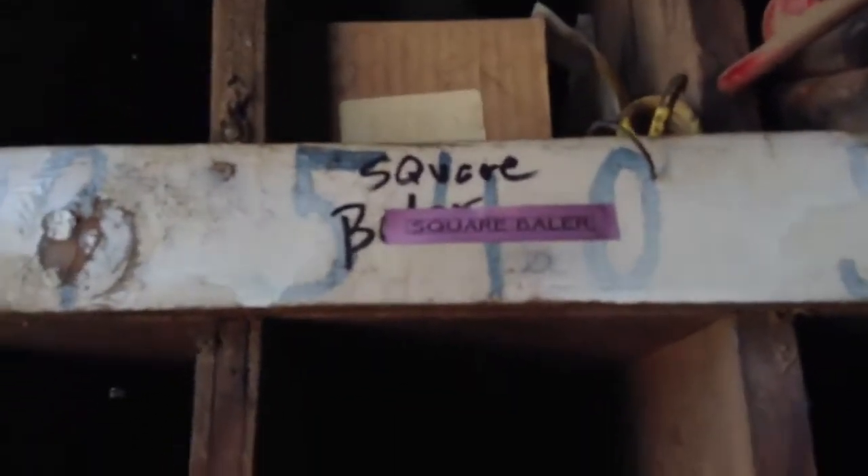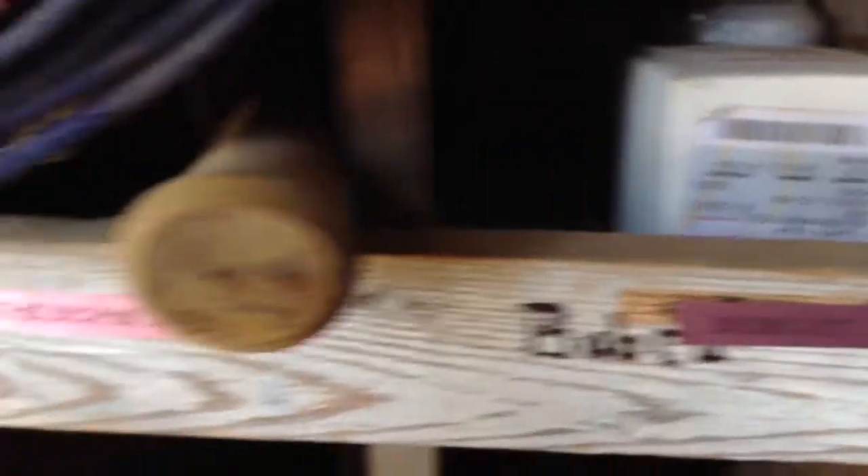We already had it and we brought it up and put it where we used to have our oil drums, right across from the bench. This is the parts side of the parts bin — if you read the labels you can see: square baler, bobcat, chopper, planter. They were already labeled with marker but we went over and relabeled everything. You can hardly read the old labels — it says roll pins, cotter pins, stuff like that.